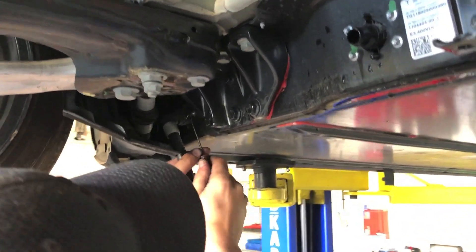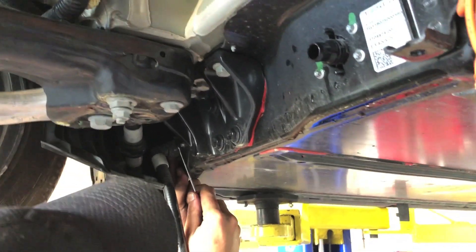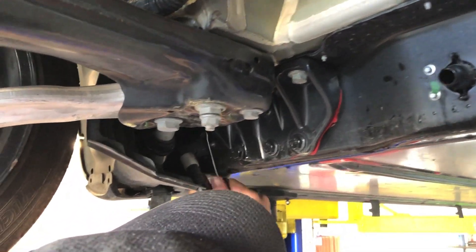There are a number of coolant lines that run through and around the battery pack. It seemed like just every time we thought we had the last one off, another one would pop up on us. So be diligent — make sure you get them all. There's at least seven to eight of them throughout the car.